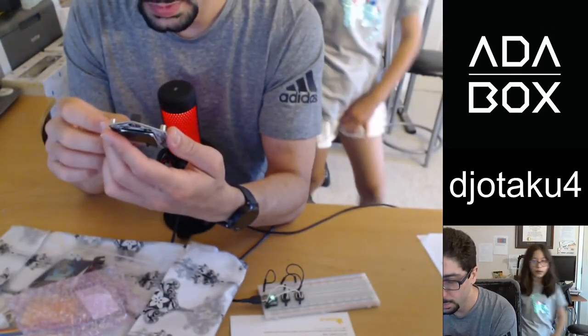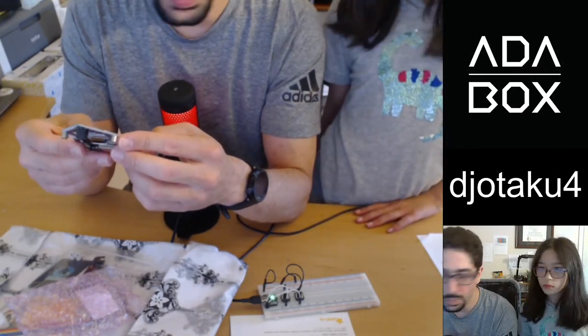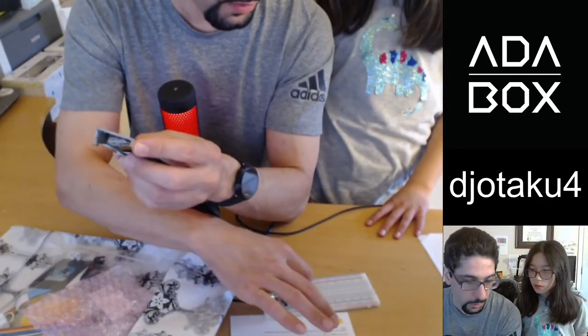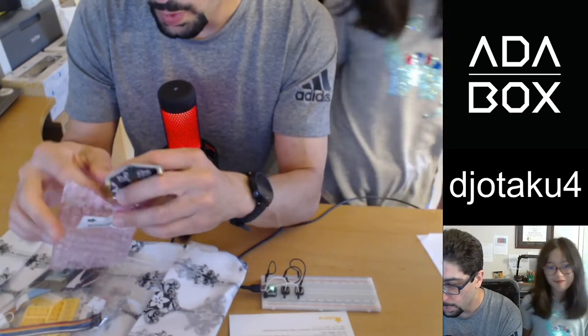Hello! What are you doing? Doing an unboxing of my new AdaBox — would you like to be in my unboxing? Yeah! Through the magic of pause and unpause, Scarlet has appeared! A wild Scarlet has appeared!